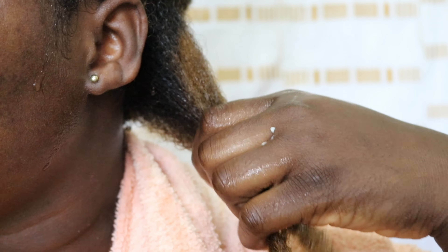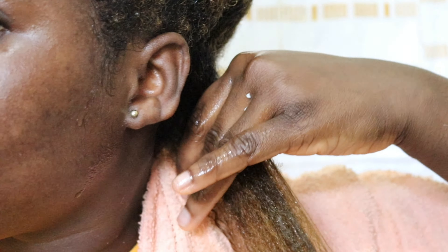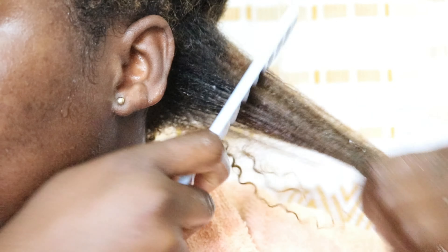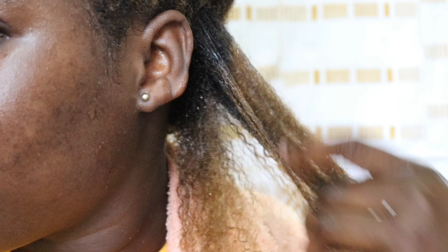Since my hair is in this state, I'm not going to use my detangling brush because wash and goes are supposed to be done on detangled hair. I'm just putting water on it, which actually makes my hair hard in this state — usually my hair should love water. I'm also going to use a wide-tooth comb to help my finger detangling work better and cause less stress.